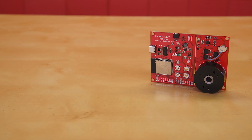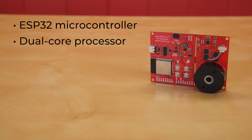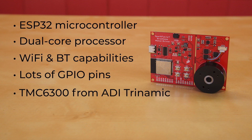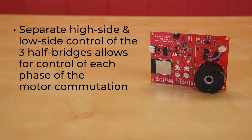On this board, you'll find at its heart an ESP32 microcontroller — that versatile IoT stalwart with its dual-core processor, Wi-Fi and Bluetooth capabilities, and its wide range of GPIO pins, many of which are broken out on this board. To drive the motor, there's a TMC6300 from ADI Trinamic, an easy-to-use three-phase motor driver with up to two amps of total drive current. Separate high-side and low-side control of the three half-bridges allows for incredible control of each phase of the motor commutation.